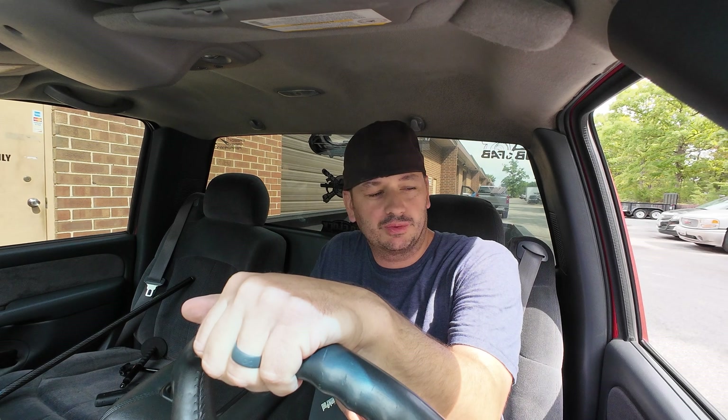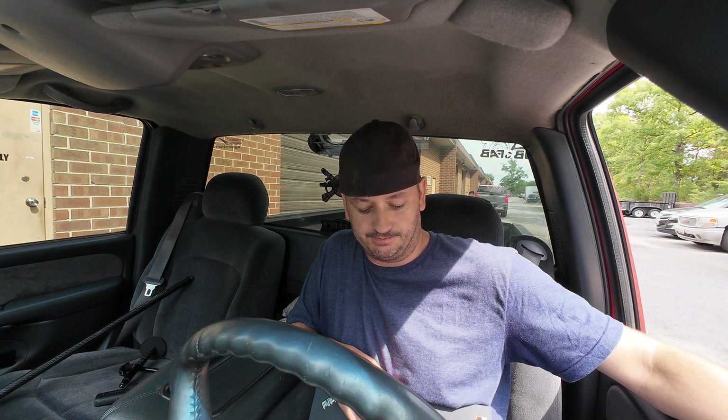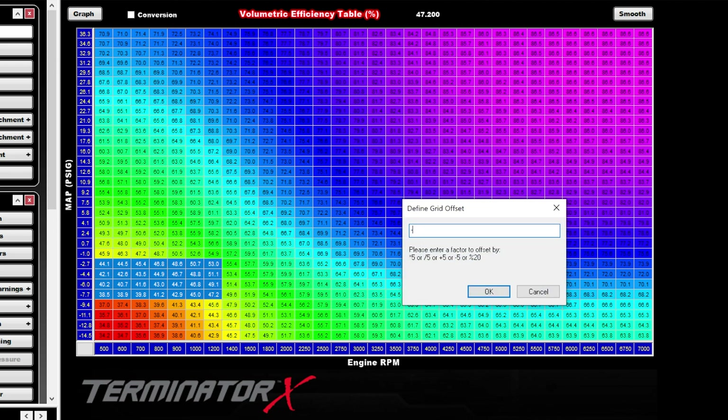I started shaping the fuel table based on what I thought it was going to do, but then I realized that kind of defeated the purpose of showing you untouched how this is going to work out with the new injectors. So instead I uploaded the previous file untouched — with the exception of pulling 20% out at idle so I don't foul a set of plugs — and turned the learn table on, which was off previously. I'm just going to drive it around, and just so nobody gets their hopes up, this is just going to be cruising.